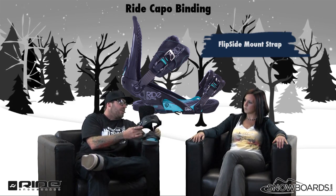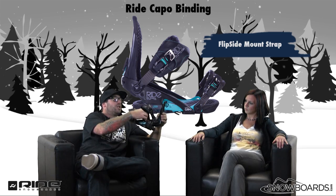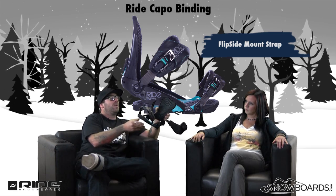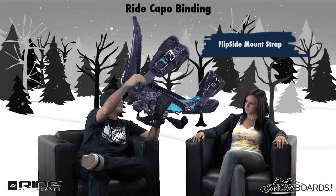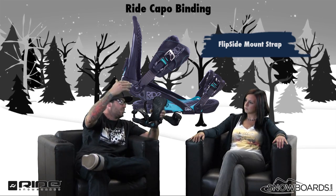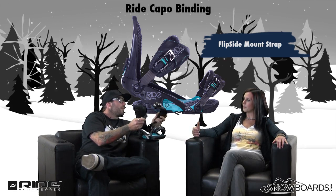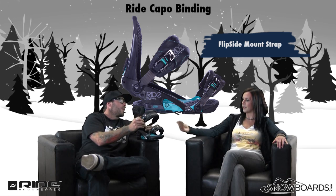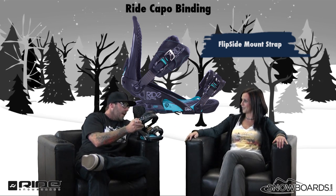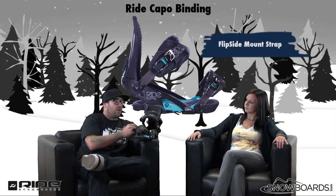So let's talk about the straps a little bit. We have the mount strap with the new Flipside here. The Flipside is a great design — you just pop it open and it stays open, so you're not stepping on your straps or buckles or breaking pieces that shouldn't break. Other brands are doing something similar, but this does it with the least amount of added materials. It's very simple and it works.